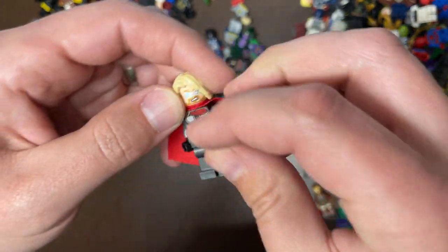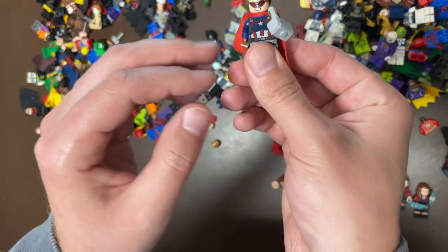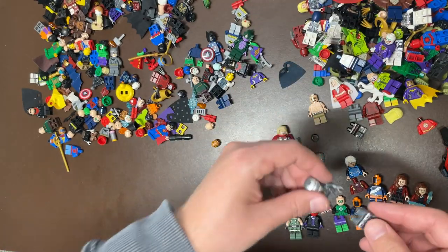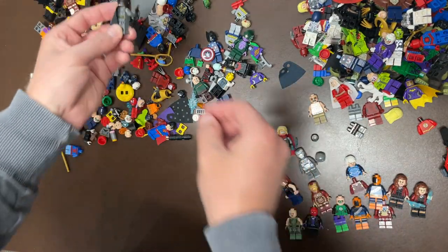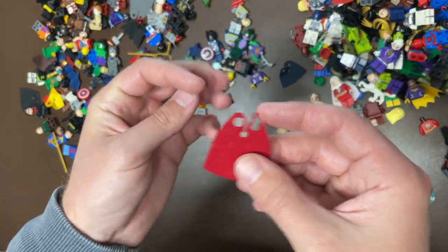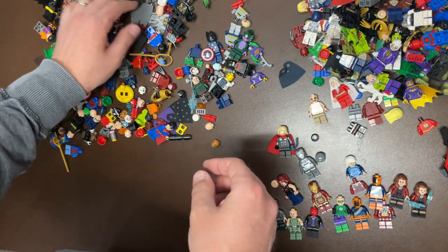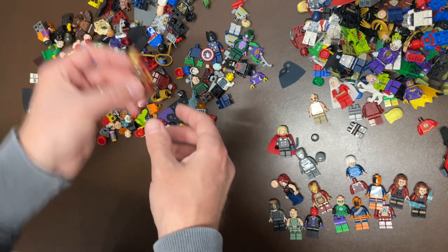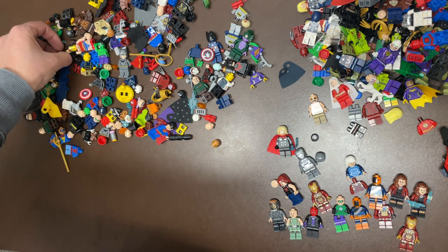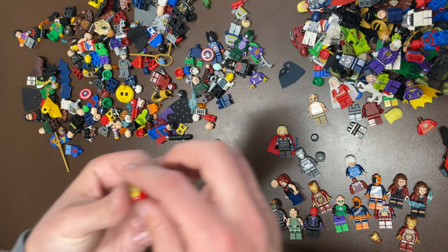This is one of the newer versions of Thor — I'm trying to place it, that version doesn't look familiar though, I'll have to look that up. A little Hawkeye mix — I think these are his legs, there we go, putting them together. Another Wonder Woman — that looks like a fake cape. Velvet Star-Lord — that's a good one. Batman, Sinestro. There's another Iron Man. Iron Man just sells, sells, sells, always use these.